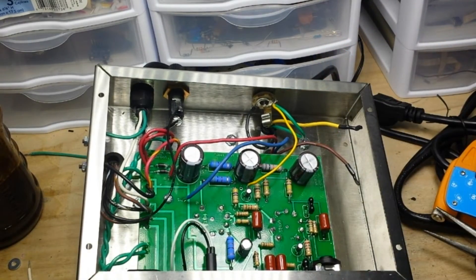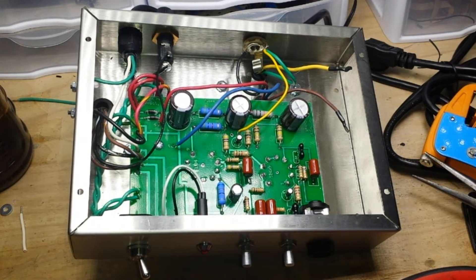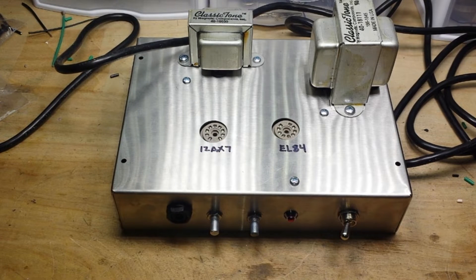I believe that is it for our connections. I'm going to do a quick double check. And when I come back, we're going to plug it in and start some testing. Several hours later after watching the President's latest press conference, we're back. Everything is in place and now we need to test it before we put in the tubes to see if there's any voltages, whether AC or DC, on the chassis — because that shit could kill you.